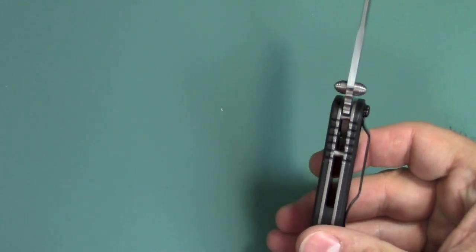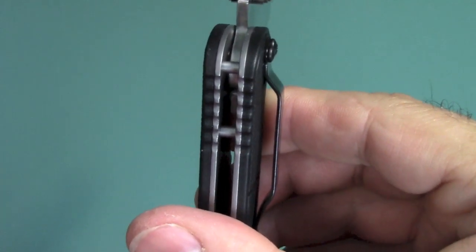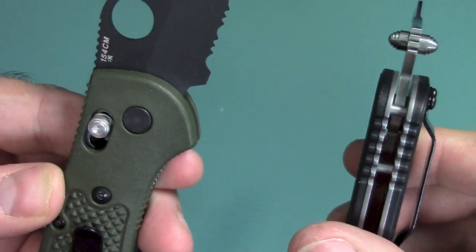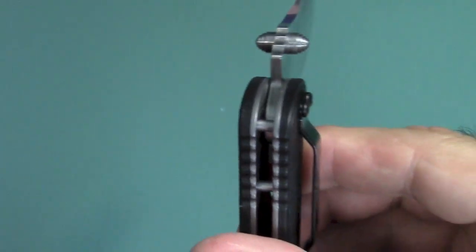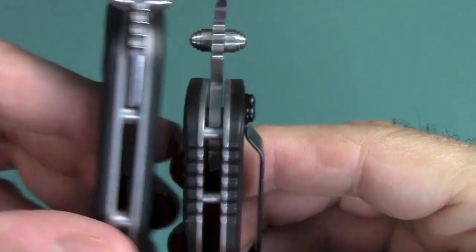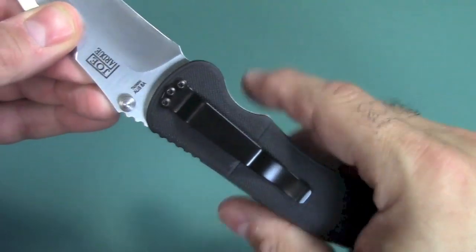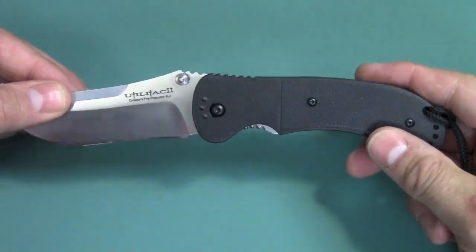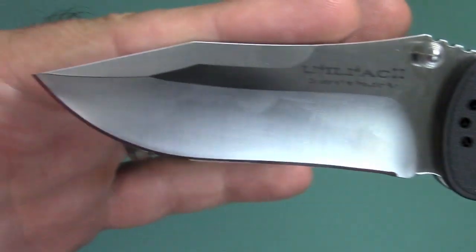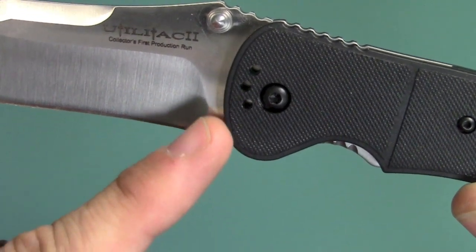Another thing I wasn't too crazy about — and it's probably not an issue — is if you look here at the stop pin, the thickness is something I wish were a little thicker. Here is my Griptilian and my RAT-1 — you can see the difference in the stop pin. I would have liked the stop pin to be just a little bit thicker, but really it's not an issue. And the last thing is no sharpening choil. I always like to have a little choil there so if I'm sharpening on a stone I don't have to worry about messing up either the edge of my stone or the knife.